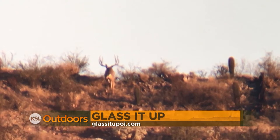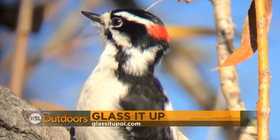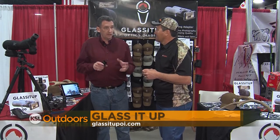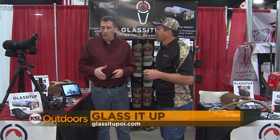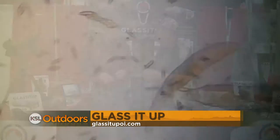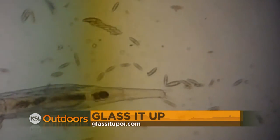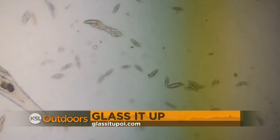Who's using this besides hunters? Birders, hunters, people out doing their scouting — you can use it on a telescope and get the stars and the planets and so forth. You can use it on a microscope. A kid in a classroom can get something he's working on in school and send it right to his teacher or share it with his friends.